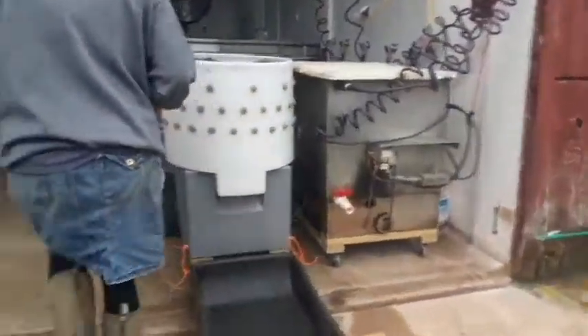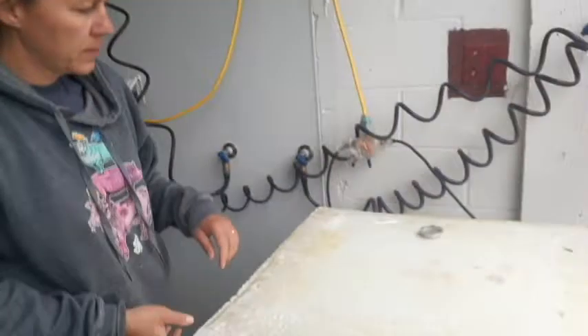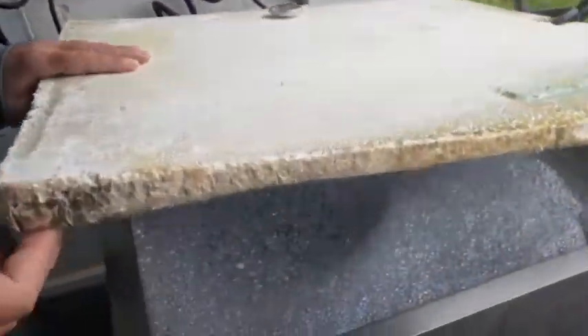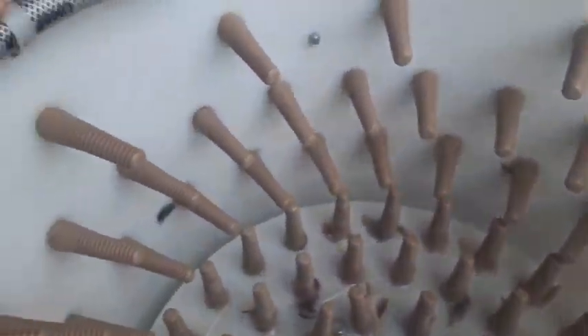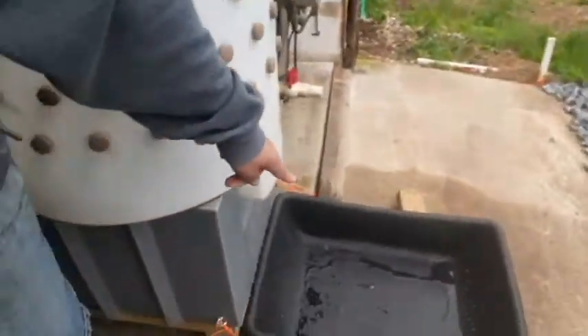Over here is our scalder. We have to heat the temperature to 150 degrees. It's bubbly because we add Dawn soap to the water — it helps to clean the birds and also helps to loosen the feathers. Right here is our Featherman plucker. It's got little rubber fingers. It spins the birds around and these fingers take all the feathers off. Then it comes out the chute here into our feather collector.